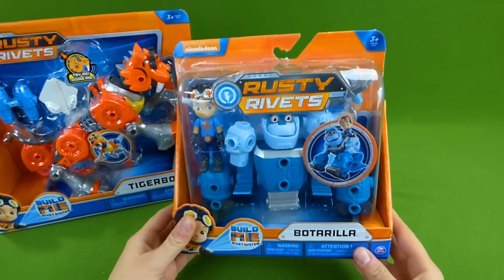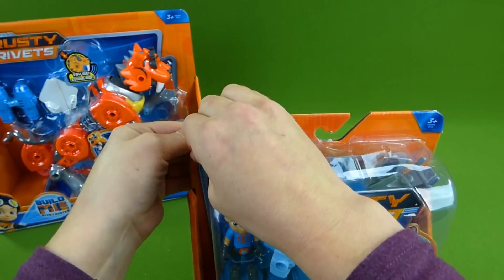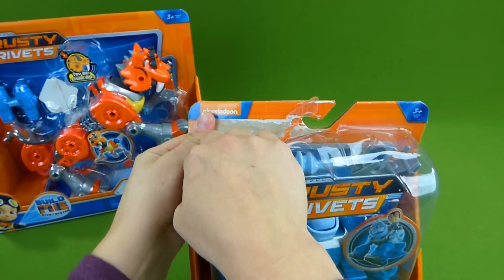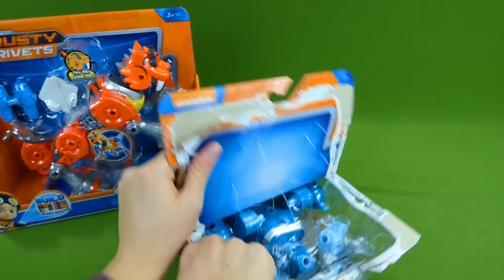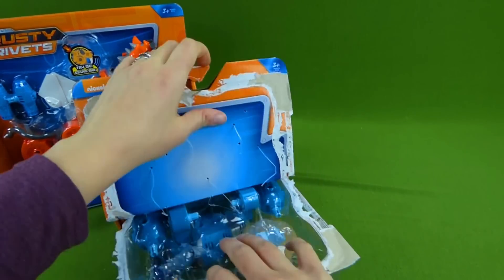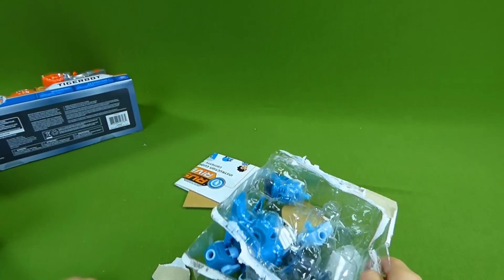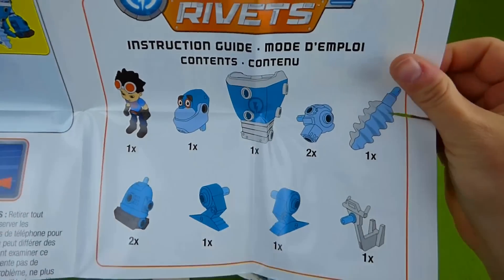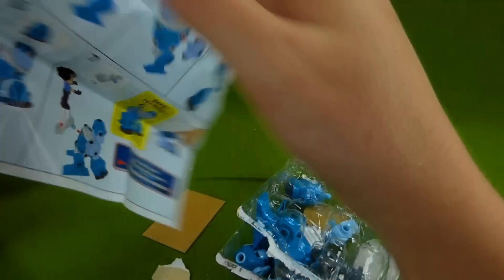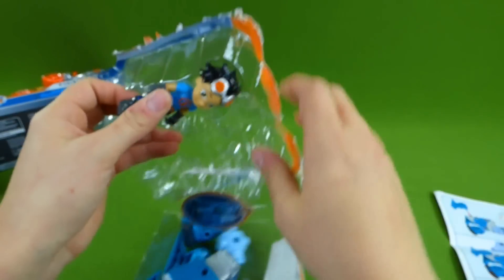Right now we are going to go ahead and get Botarilla out of the box, and then we're going to get Tiger Bot out. So be sure to stick around and see Tiger Bot. He's really stuck in here. I think we got him out. And here we go — we've got directions, those are always important. It shows us the pieces that we have and then how to put him together in different steps.